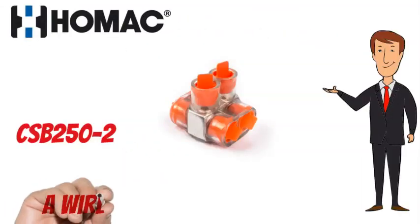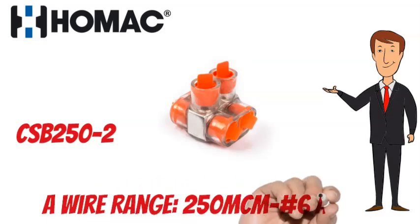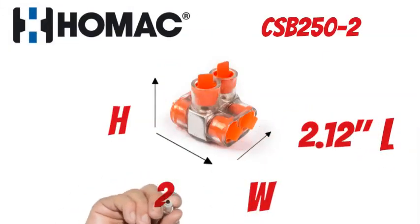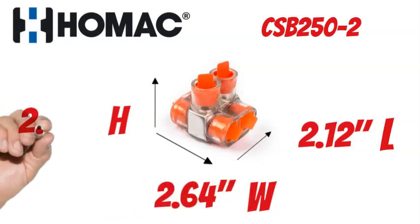The HOMAC CSB250-2 has a wire range of 250 MCM to No. 6 AWG. It measures 2.12 inches long, 2.64 inches wide, and 2.13 inches tall.